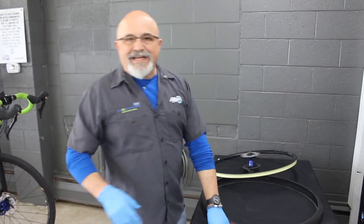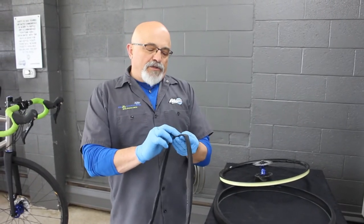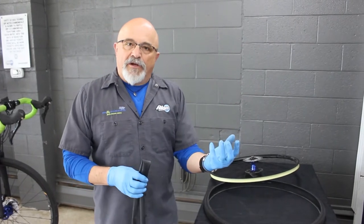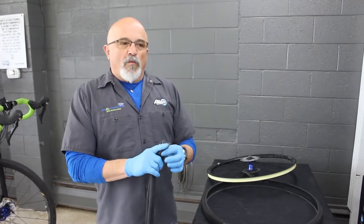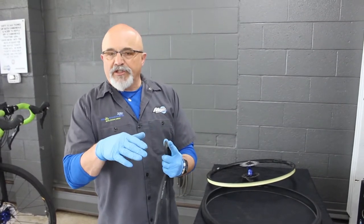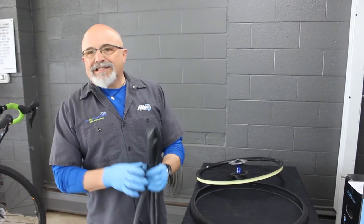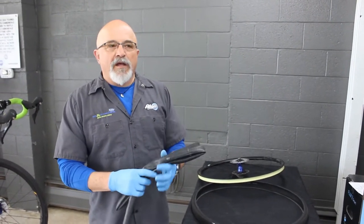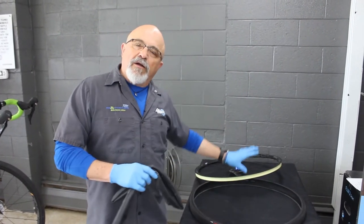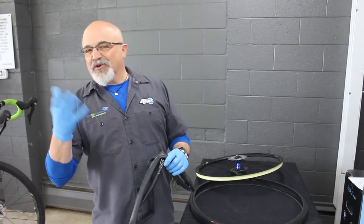Puncture number three is called a snake bite or a pinch flat. It looks like a snake bit your tire — two tiny holes side by side. A snake bite results from hitting something hard: the edge of a pothole, one of those abrupt transitions from a paved bike path to a wooden bridge, or railroad tracks at speed combined with a little less air pressure than you should be running. The good news when you find a pinch flat is you don't need to search your tire or rim — there's nothing wrong with any of that stuff. It's more of a behavioral modification you should consider.